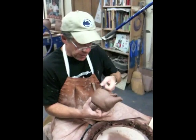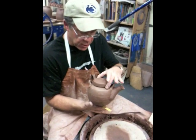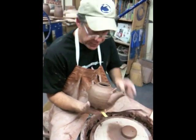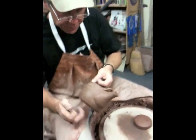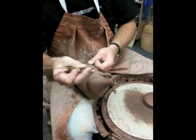Hello everybody, welcome here. I'm Simon Leach and we're going to continue with finishing off this teapot, which you've just seen me do, putting it all together. I'm now going to flute it, so let's do that. I've got here my old hacksaw blade.